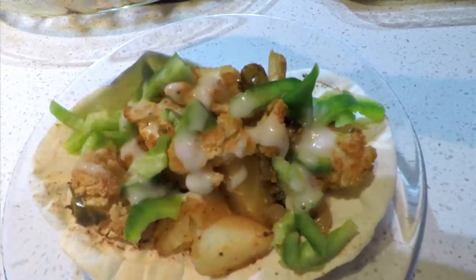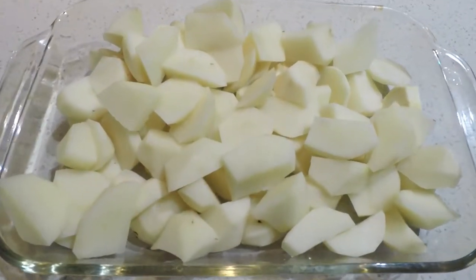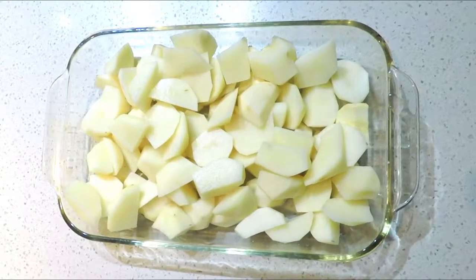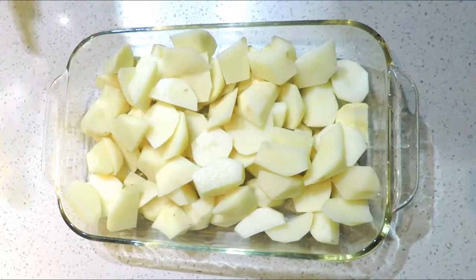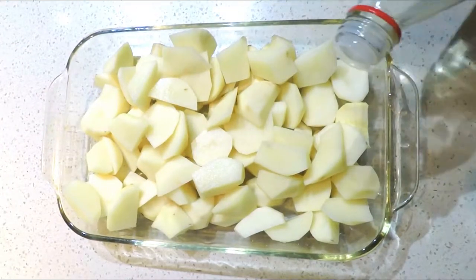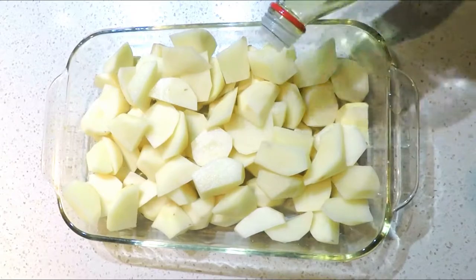For the roasted potatoes recipe, I have four medium potatoes chopped into cubes. I won't use them all in one pita, but I did want leftovers.